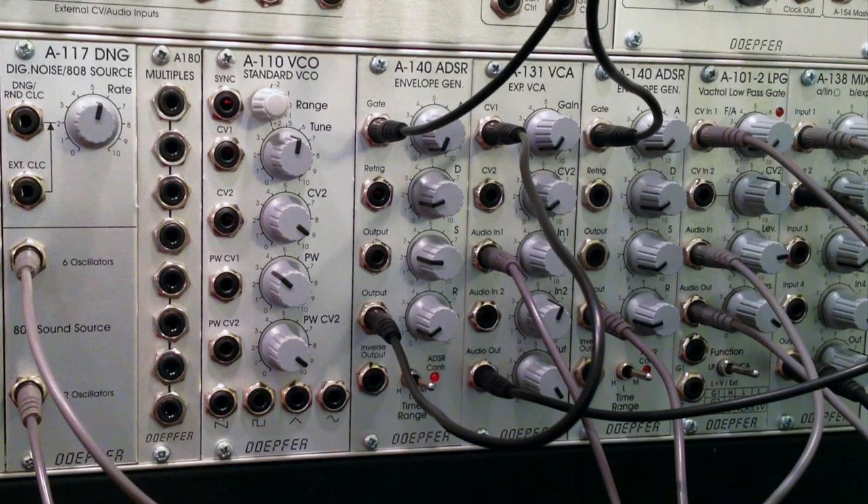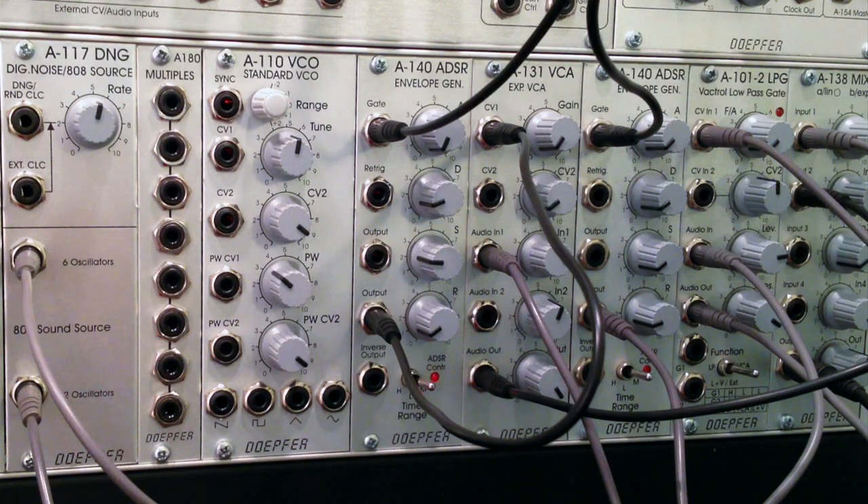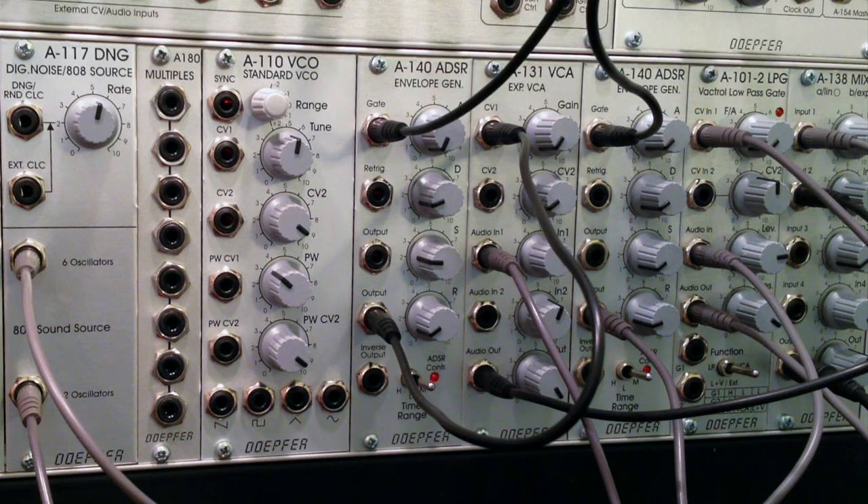That wraps up the first section of the A117 digital noise and 808 source demonstration. Stay tuned for the next demonstration, where we'll be looking at what the manual calls pitched noise - feeding a VCO into the external clock input of the A117 to get something called playable noise. Please stay tuned and we'll see you shortly.